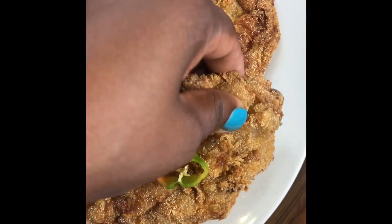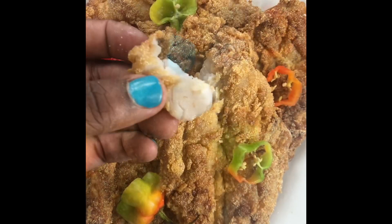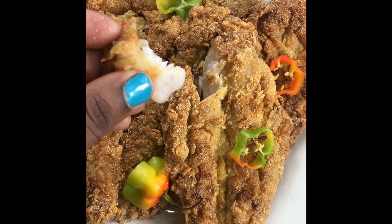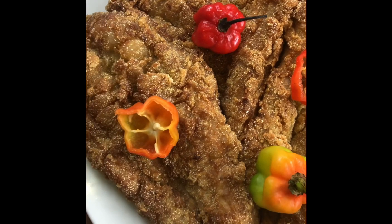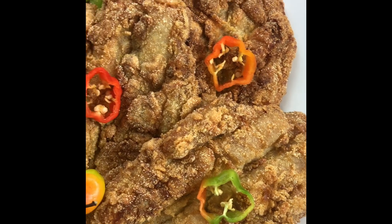Now I'm just going to open it up. You see how nice and flaky it is on the inside? It tastes good. Here's our finished product — here is our whiting. I just garnished it with some scotch bonnet peppers, purely for decoration.